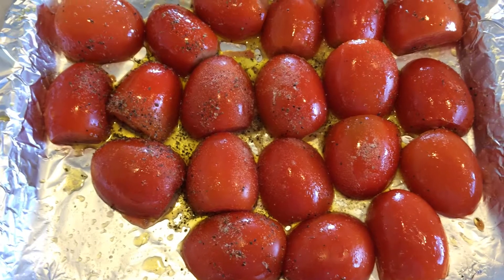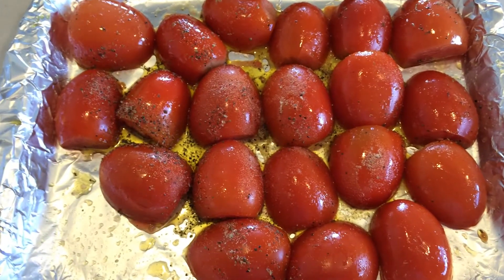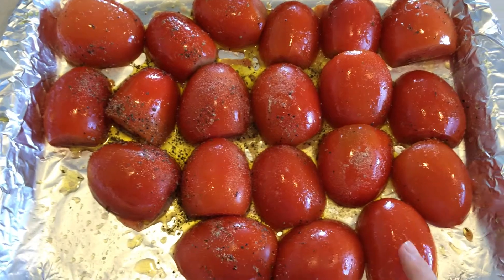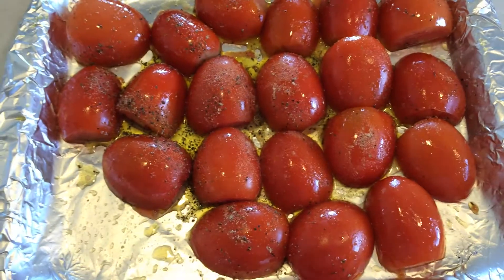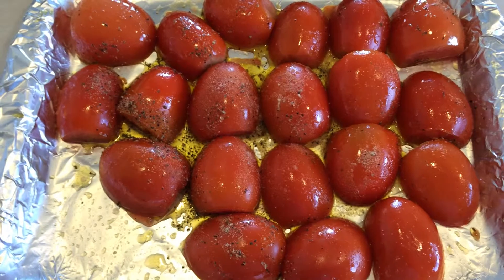At that point I like to turn off the oven but leave them in there, and after about 15 minutes I pull it out and let it cool just a little bit. Then put the tomatoes in a blender or a food processor, peel the garlic cloves and put those in there with it, and puree it up until it's nice and smooth.